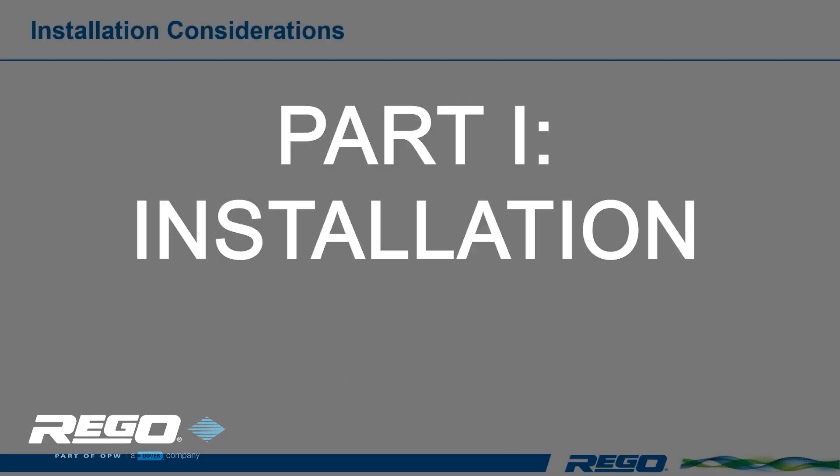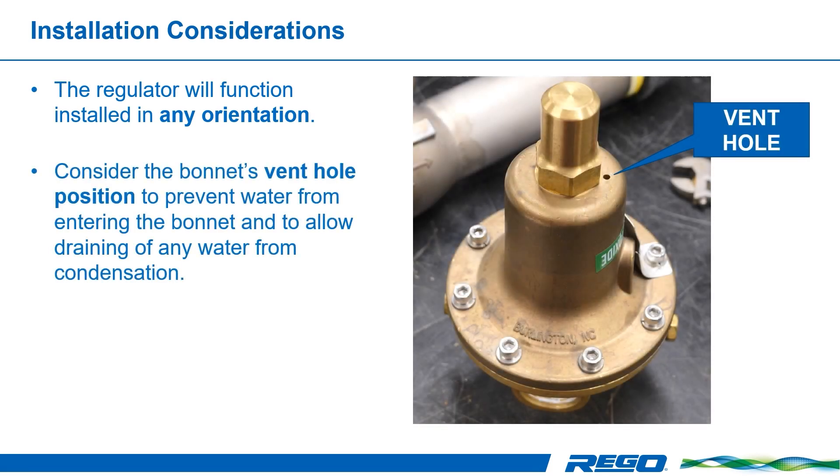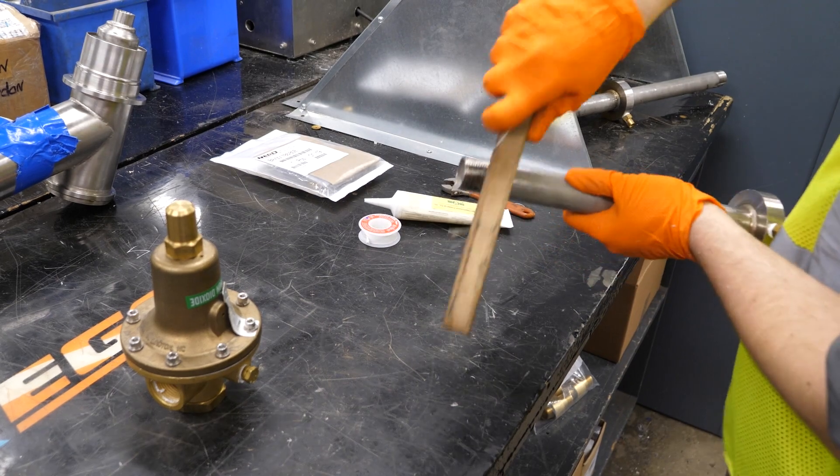While the regulator will function installed in any orientation, you should consider the bonnet's vent hole position to prevent water from entering the bonnet and to allow the draining of any water from condensation. Use of a line strainer upstream of the regulator is recommended to prevent contamination and even damage to the regulator's seat. First, clean dirt and any foreign material from all piping and fittings.